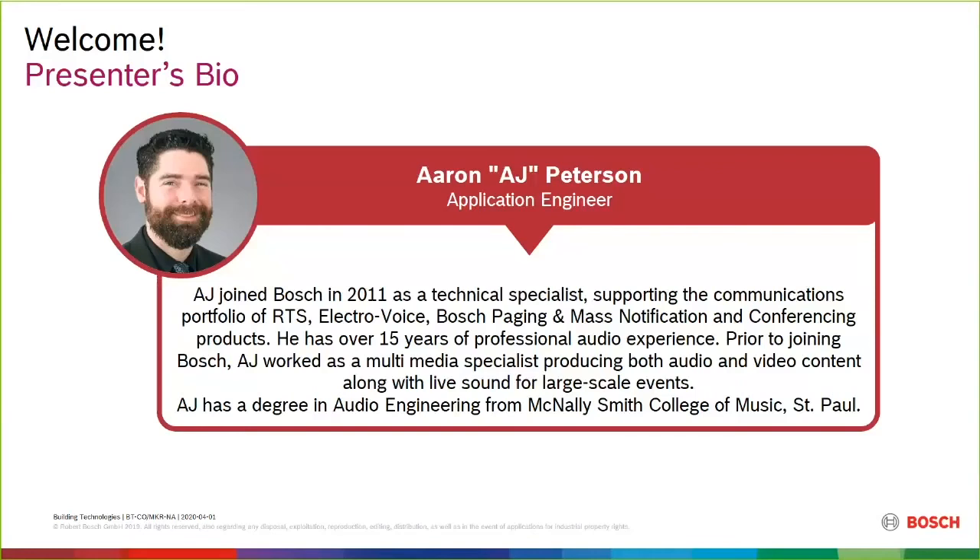Thank you Sean, and thanks for joining us. That's probably the best intro I've had in the entire summer showcase, so I appreciate it. Like Sean said, this is about Dicentis WIRED. We've been doing conferencing presentations all week. Some of you may have joined earlier — for others this might be your first one. I'm going to do a quick review of the hardware, then dive into the software and operation of the system, and show what it would look like if you are using it, since we are virtual.